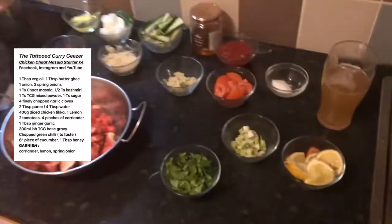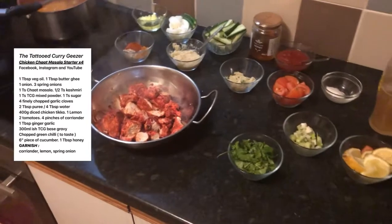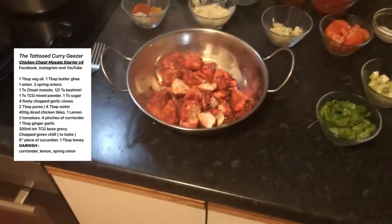Here we go then. This is the recipe for my first ever attempt — it's also my first ever taste, because I've never had it before. It's a chicken chat masala.